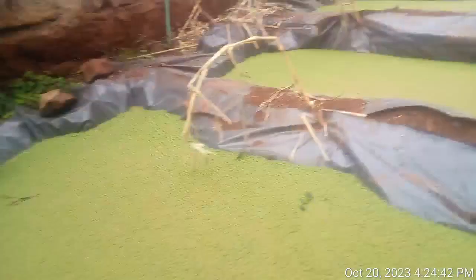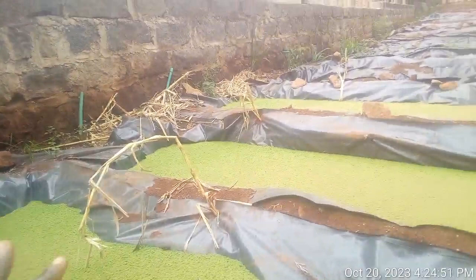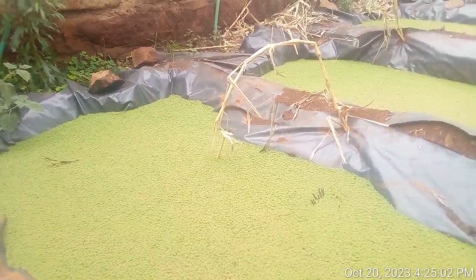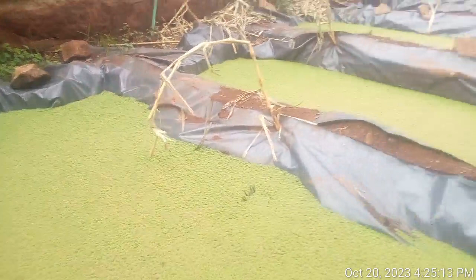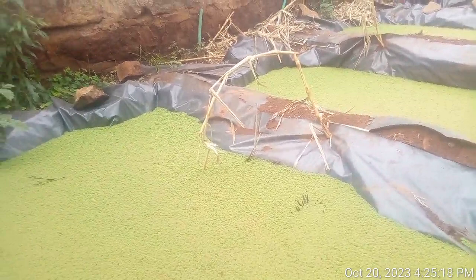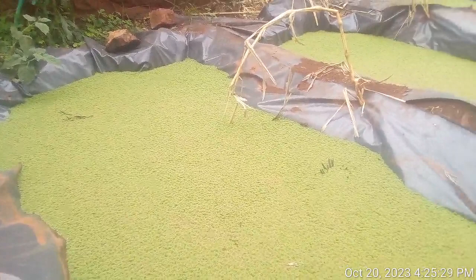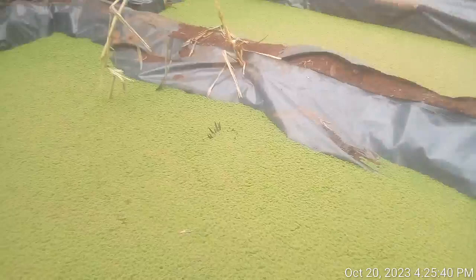You dig a hole of any measurements according to the size of your liner, then you place the liner in slowly and safely to avoid damaging it or creating holes that would cause water loss. After placing the liner, spread a layer of manure mixed with soil on the floor of the liner. Then fill your pond with water — at least three-quarters full. Lastly, spread your Azola seedlings on top of the water. In 7 to 14 days you will start harvesting.